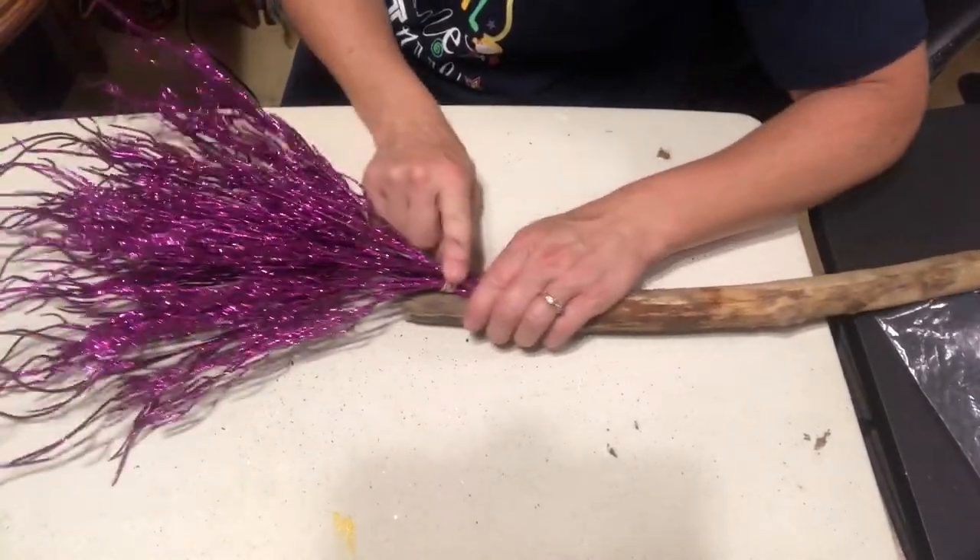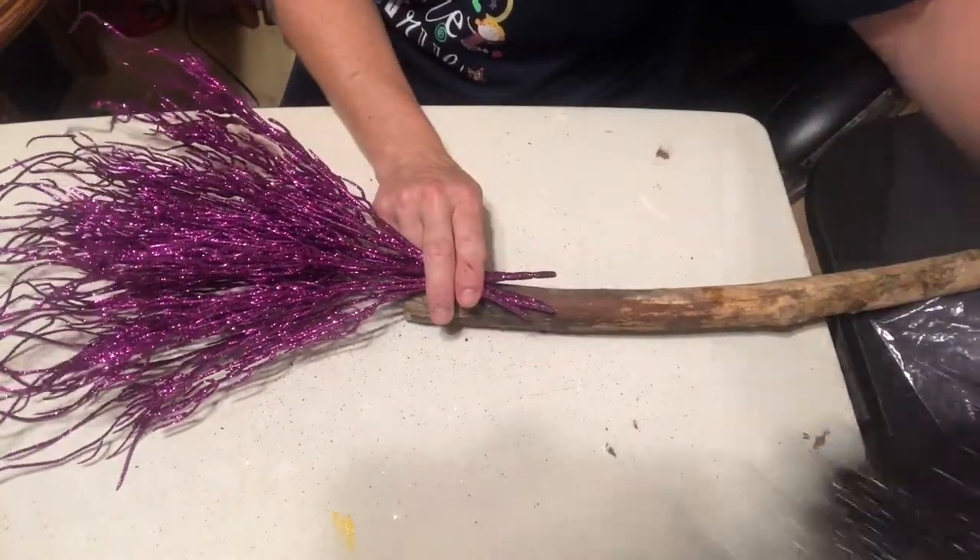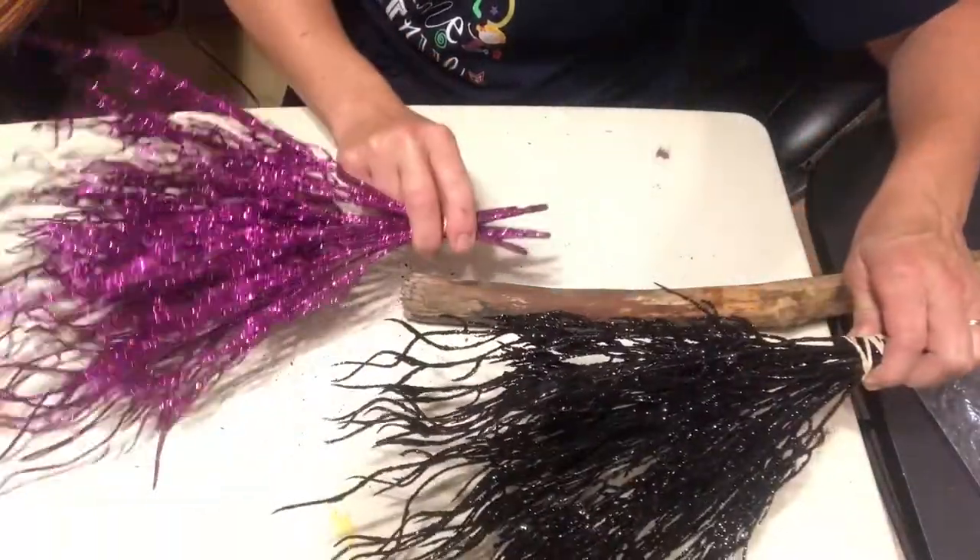Now I'm going to glue it on here. Can you see that I'm making a broom? I'm making a witch's broom. There's going to be his and hers — that's what I'm doing.